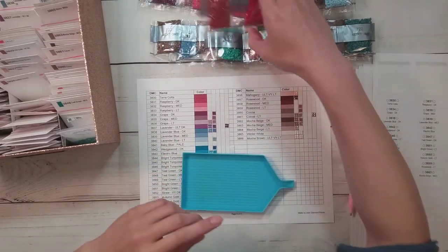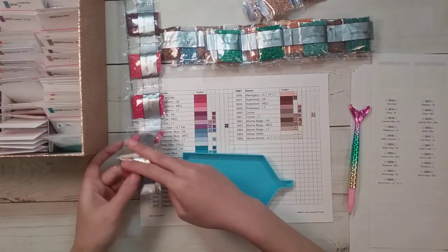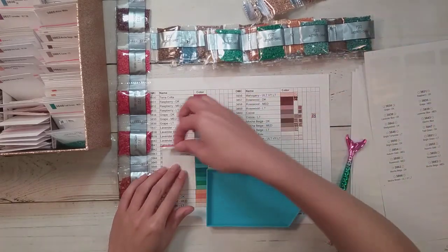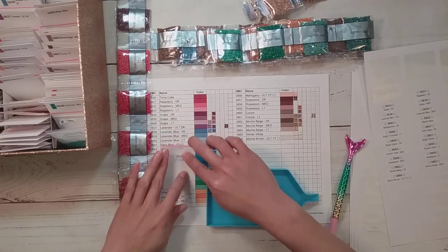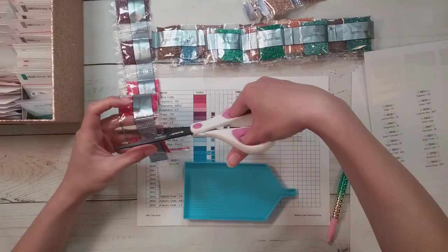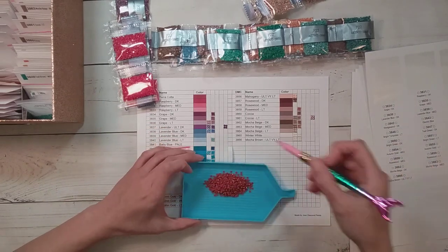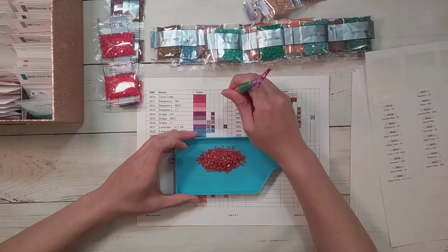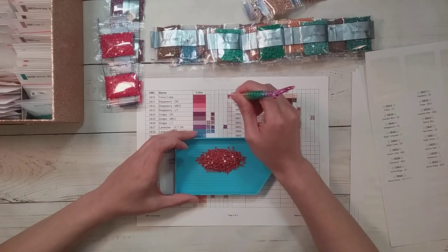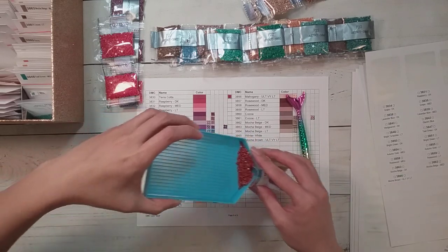So 3830 is terracotta. I'm just going to put them in these smaller baggies, and once I'm done putting these away I'll mix them in with the rest of my drills. I'm not going to do them all at once - if I get a drill sorted and I can see if it color-matches what I have currently in my stash, I'll do that then and not now, because otherwise this would be a really really long video.